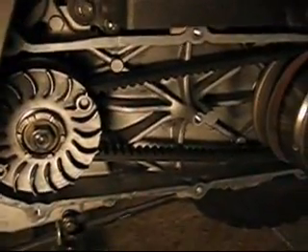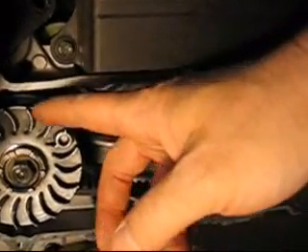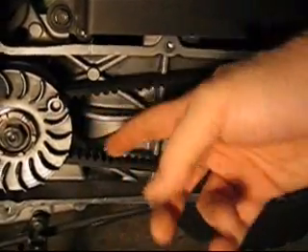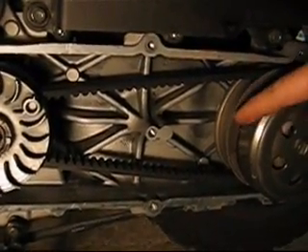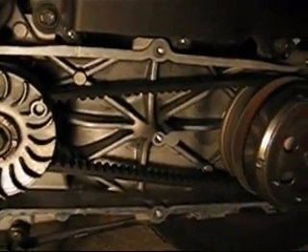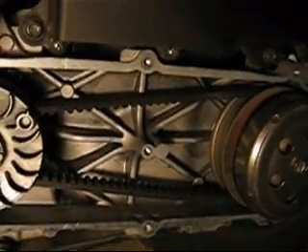So the ratio changed — at idle speed the ratio here is smaller and this side is bigger, but at higher speed the ratio here is bigger and here it's smaller. I hope this demonstration was clear enough.